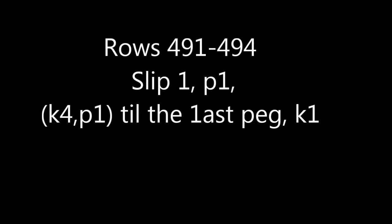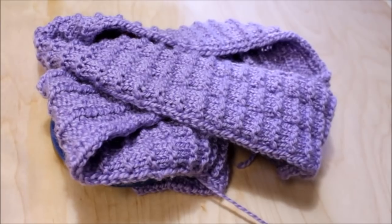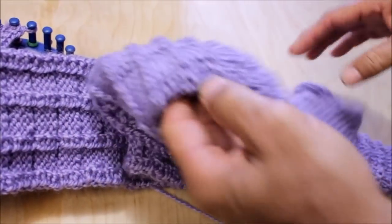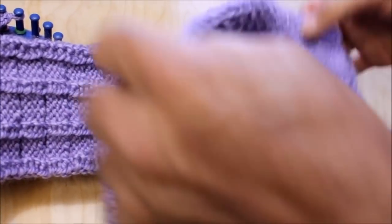The last four rows are going to be the same four rows you started with: slip one, purl one, then do the stitch pattern of knit four, purl one until the last stitch which you're going to knit. And then this is what you'll have when you are there — isn't this beautiful? Now it's your last row. You're going to slip one and knit 23. Knit that last row with joy.